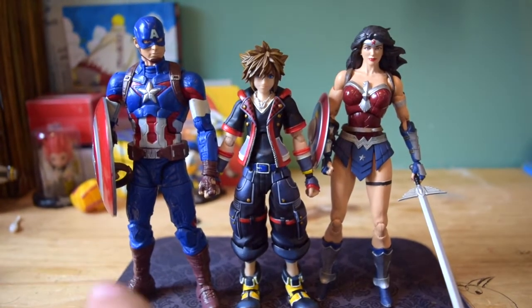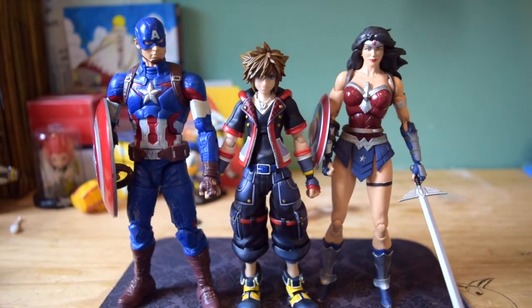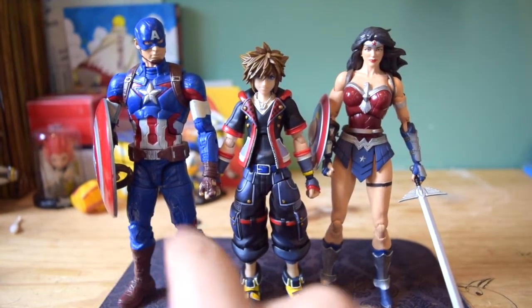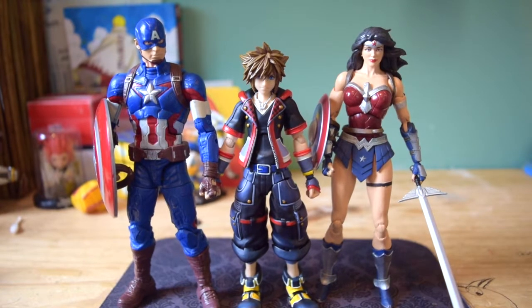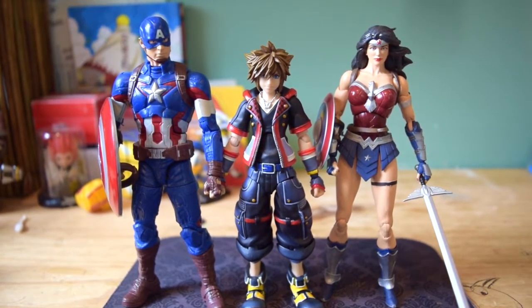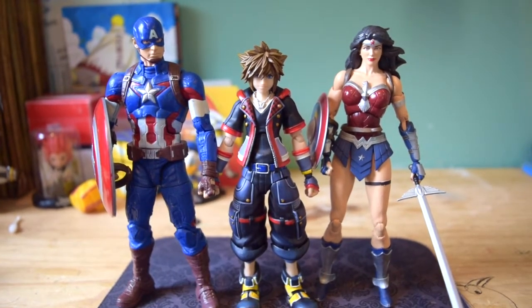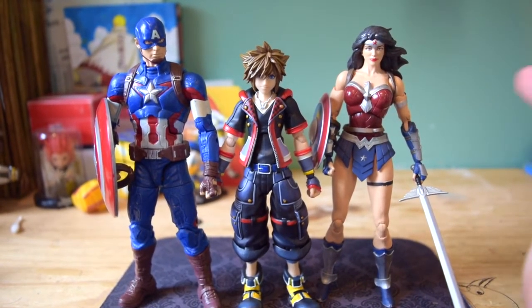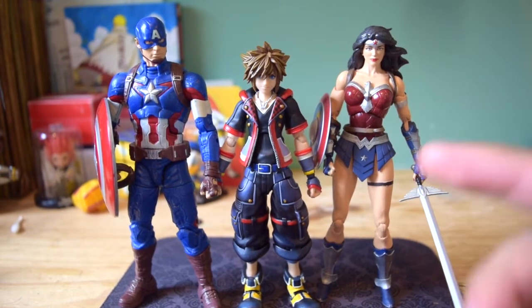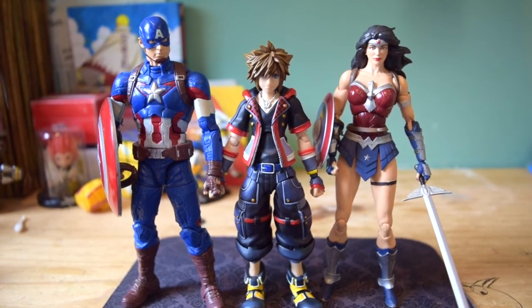Now we have Sora next to the Marvel Legends Captain America figure and the DC Icons Wonder Woman figure. I'm not really sure if you can say these are technically in scale — sometimes comparing Sora to characters like Jack Sparrow, he's a lot smaller. But when it comes to the DC Icons Wonder Woman figure, I think it fits in scale pretty nicely, because Amazons are usually pretty tall people.